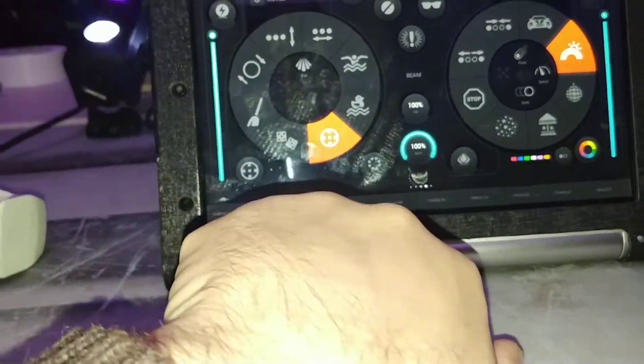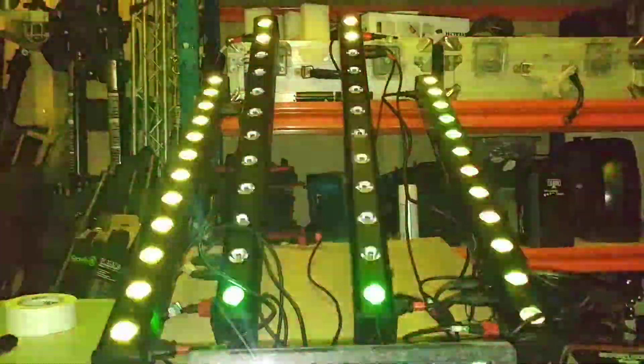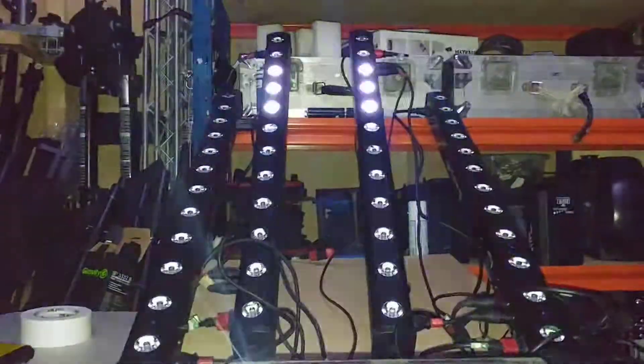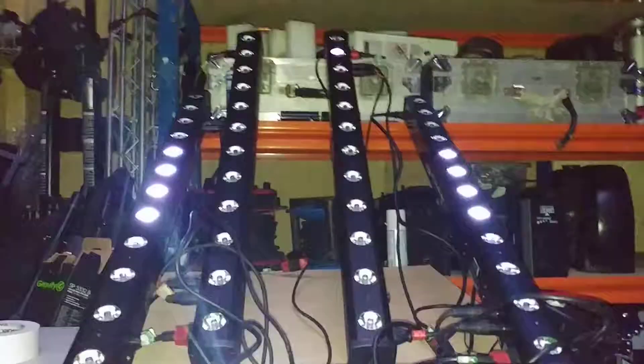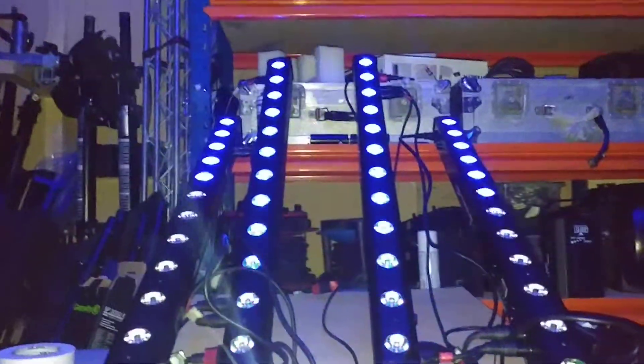Down the bottom on the last page, the first page is all slow stuff and the last page is all strobe type effects - various different settings allowing you to add color, just white, full-on bars, sections of bars - giving you a lot of different strobe type effects. Because I'm only doing weddings, it's nice to have the effect but you don't need a full-on atomic strobe to kill everyone. This works just fine for me, then you go back to your buttons and off you go.